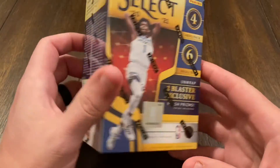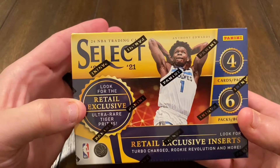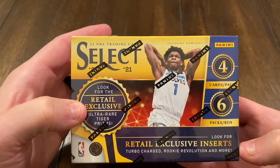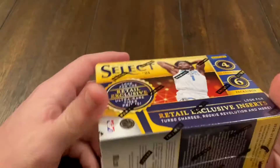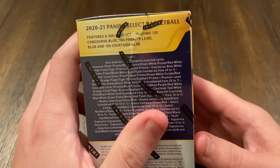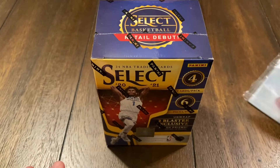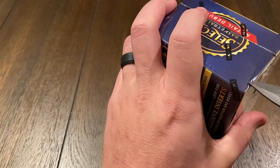So this will be something different. We're looking for retail exclusive ultra rare tiger prisms, retail exclusive inserts, Turbocharged, Rookie Revolution, and more. Got six cards per pack, six packs per box. We'll just jump in and see what we got. Got the handy dandy knife here, got some sleeves ready — cut away from ourselves as usual.